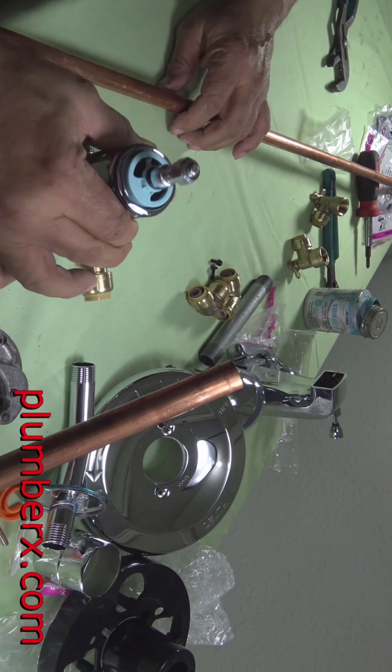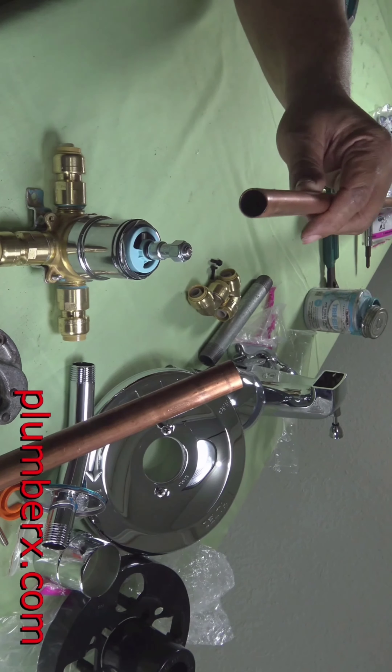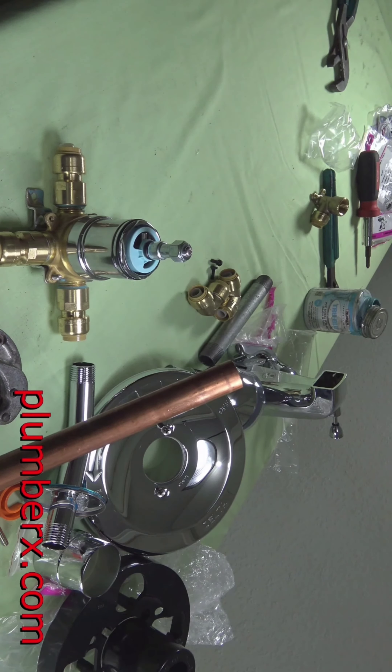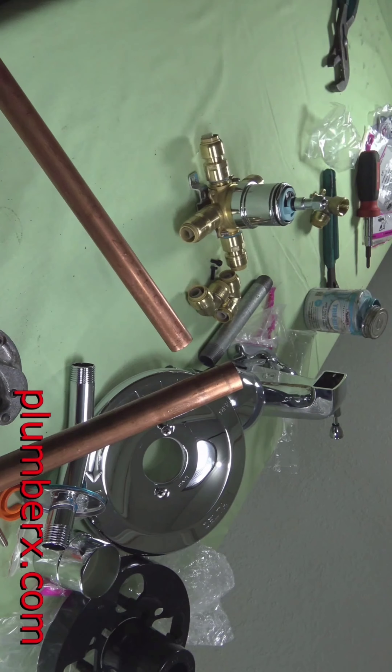Because usually if you don't ream the inside of the pipe, there's a little ledge that hangs over. You want to remove that ledge so that anything going through the pipe doesn't catch it and stick onto it.